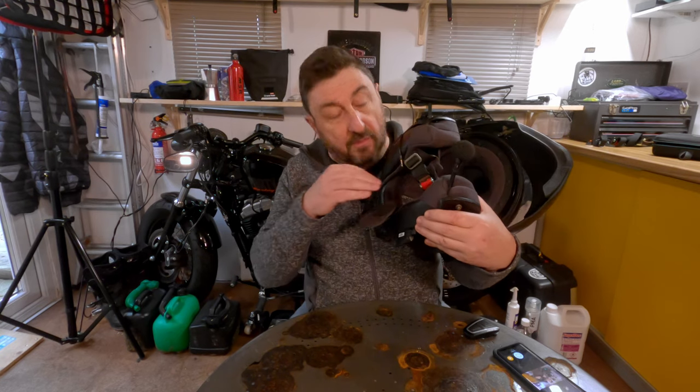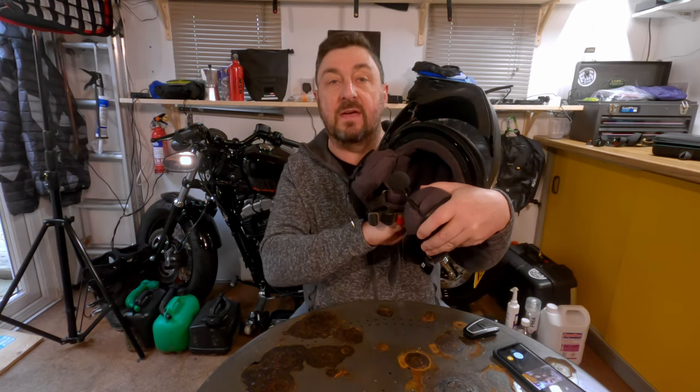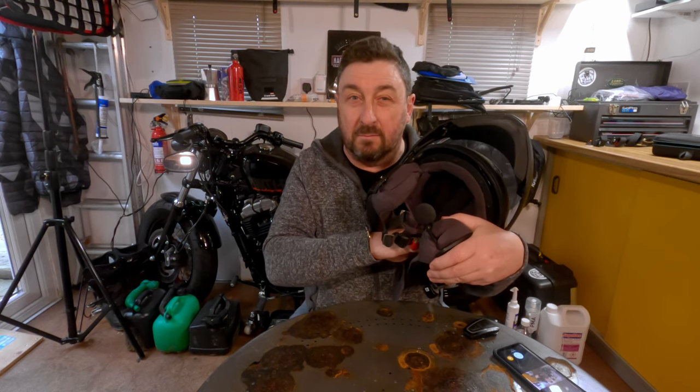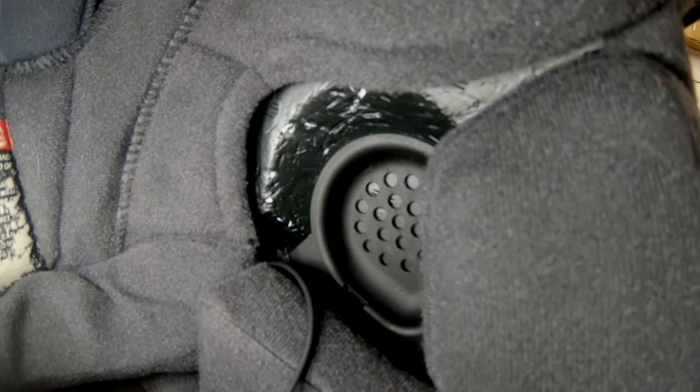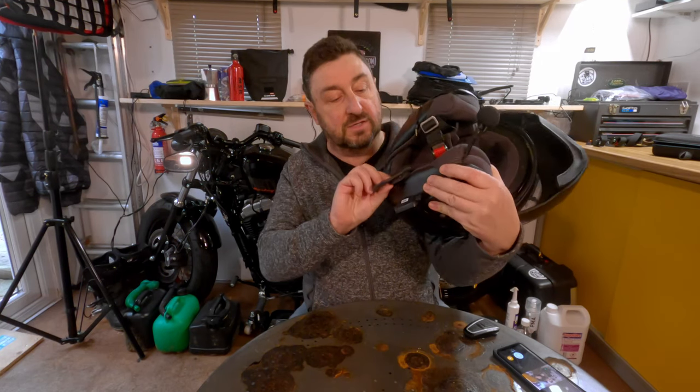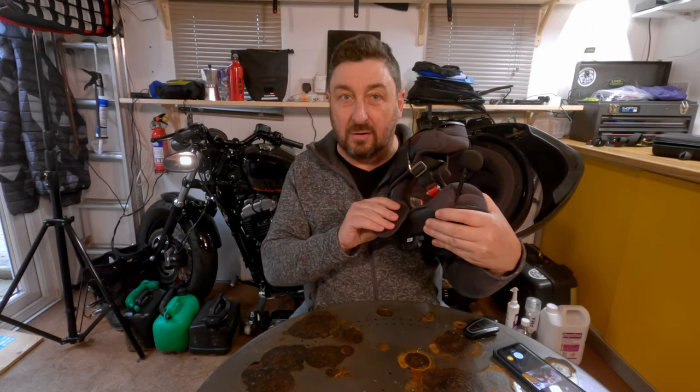When you look in the mirror, you may sometimes even see that one ear is further up than the other. That's just the way we are. So it all comes down to where you locate the speaker in your helmet. Of course manufacturers have an area in there where they think they should put it, but most of the time it's not the right spot.